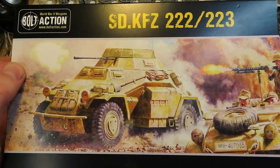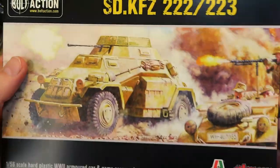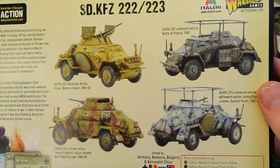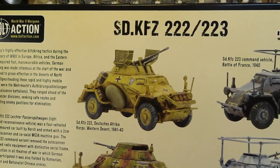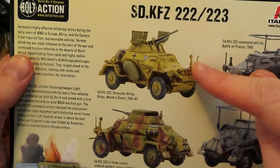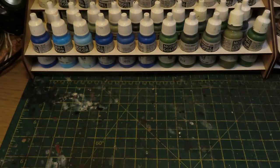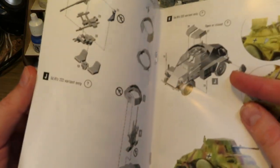So here we have the SDKFZ 222 and 223. There's nothing to unbox because nobody wants to see me opening plastic bags with a craft knife, but this is the kit - you can build either the 222 or the 223. I'm going to be building the 222 for my Deutsche Afrika Korps project, so we're going to be using some desert colours to paint this. Looking at the booklet, it looks like quite a simple build.